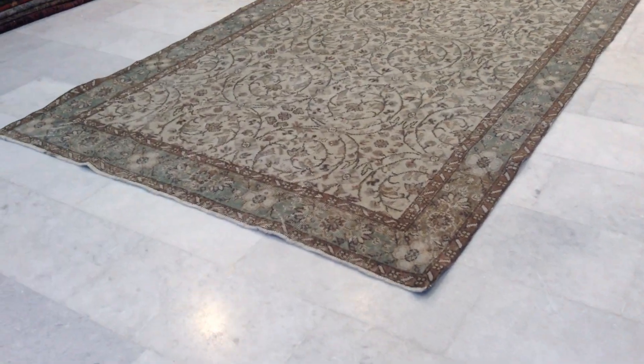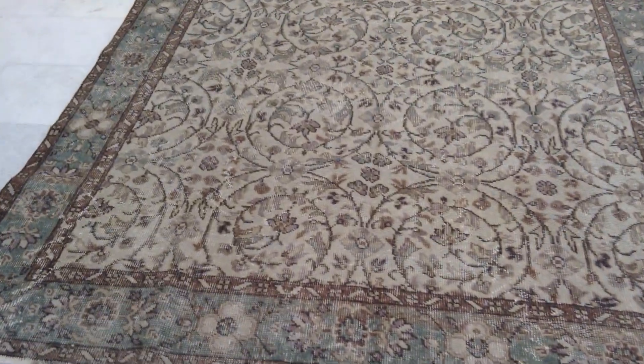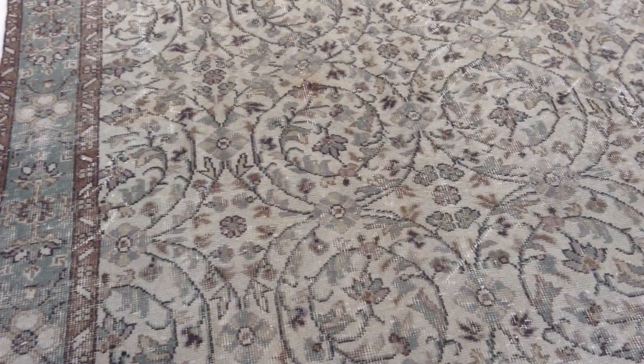This is vintage carpet 7620. It's a Turkish handmade vintage carpet. No colors have been added to this carpet. It's got a very nice retro feel to it with its own stone wash look.